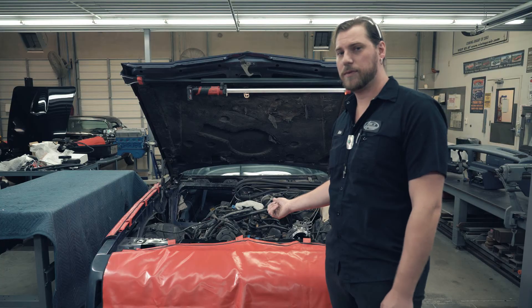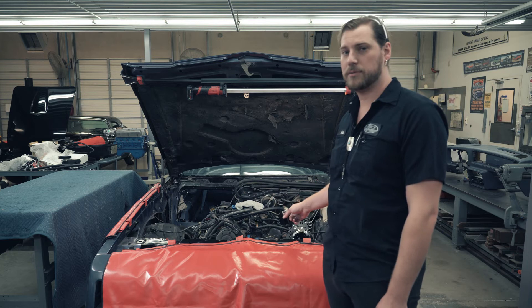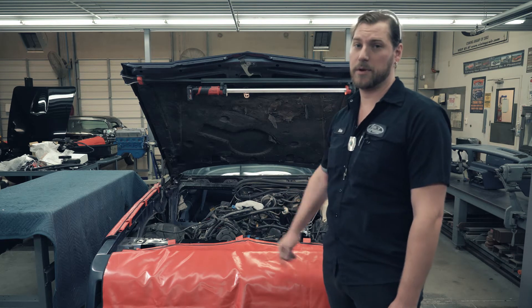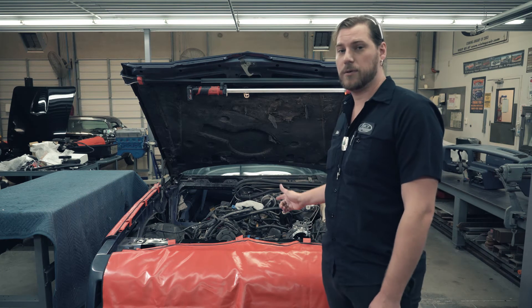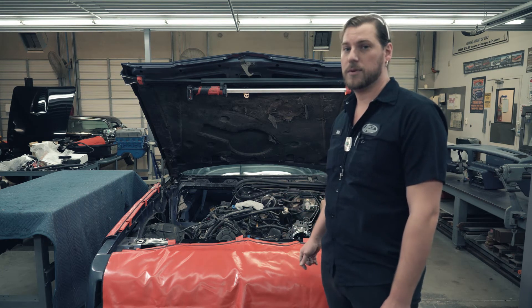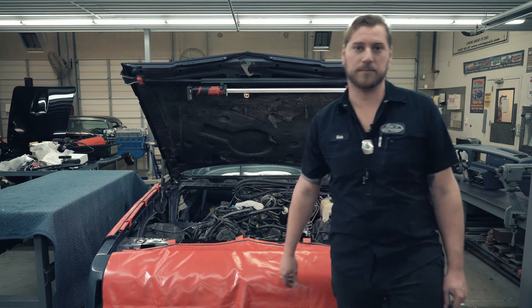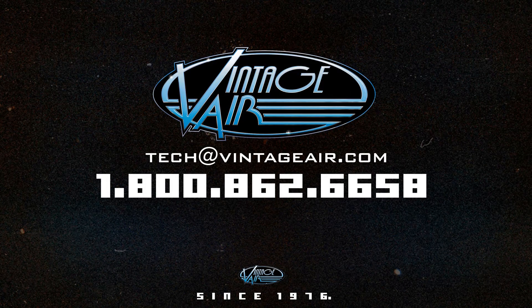Now that we've got all of our brackets back on our 84 Monte Carlo, we're going to go ahead and reinstall the power steering hoses, put the rest of our belts on, and that concludes our installation video on this 305 small block Chevy power steering and AC compressor kit. Until next time, stay cool guys. If you need any parts for your system, make sure you call our sales guys — they're very knowledgeable and can help you out. And if you have any problems with your installation, make sure you call our tech team.